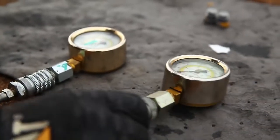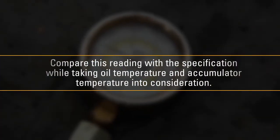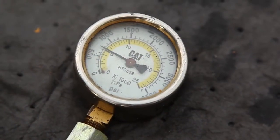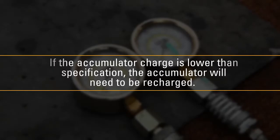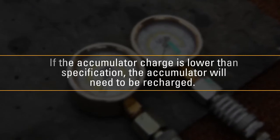Compare this reading with the specification while taking oil temperature and accumulator temperature into consideration. Once the gauge reaches the accumulator pressure, the gauge will stop for a few seconds then drop to zero. If the accumulator charge is lower than specification, the accumulator will need to be recharged.